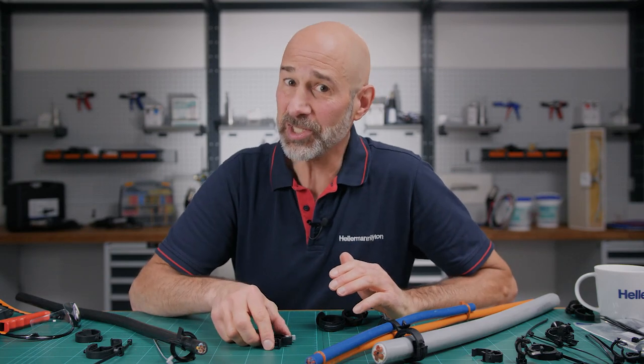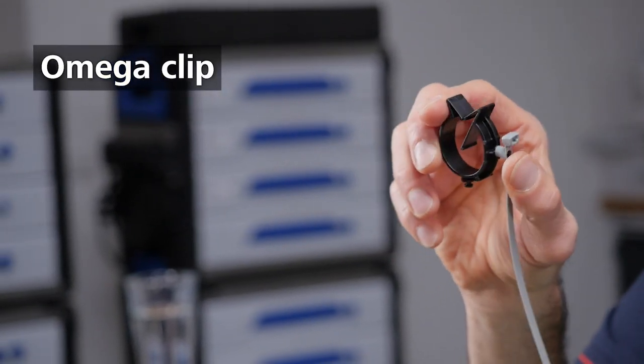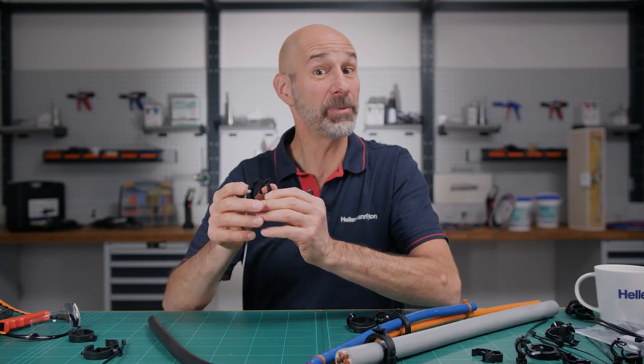The Omega OC series dampens rattling noise. The part name comes from the Greek letter Omega — the last letter of the Greek alphabet. The retainer lever helps prevent slippage.